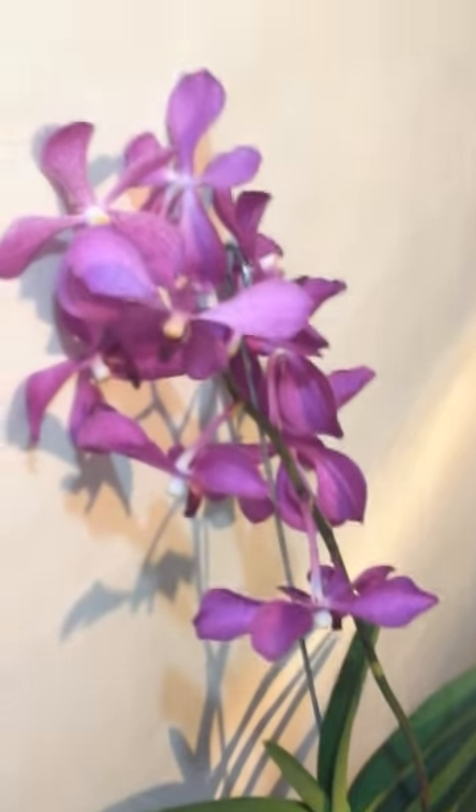Again, if you can tell me what kind of Vanda this is, please let me know — I'd love to know. Thank you for watching. See you again.